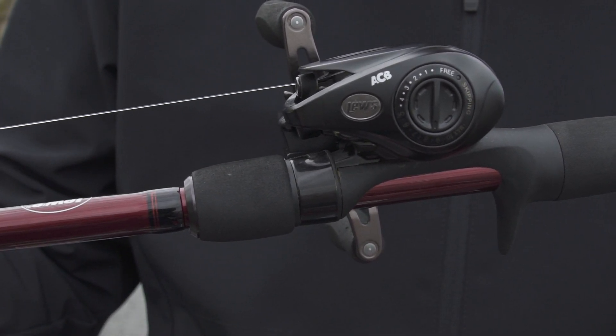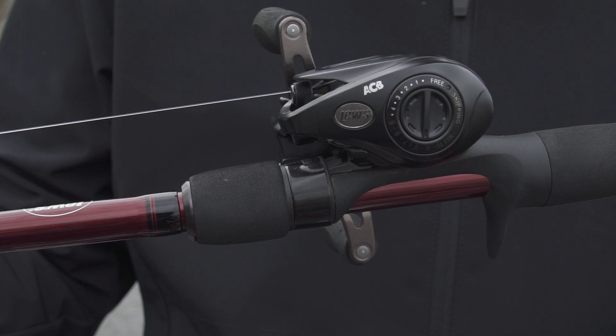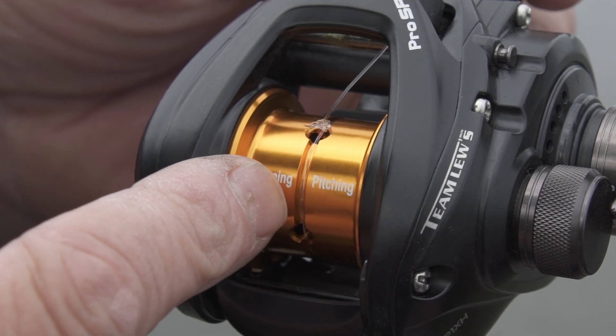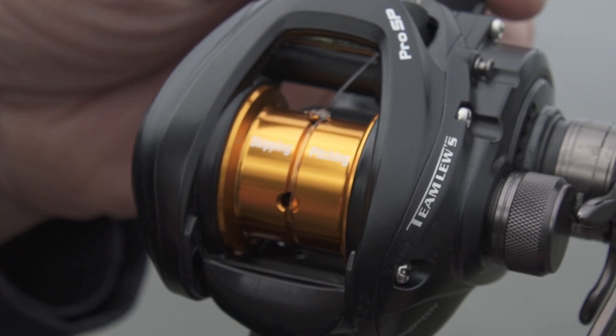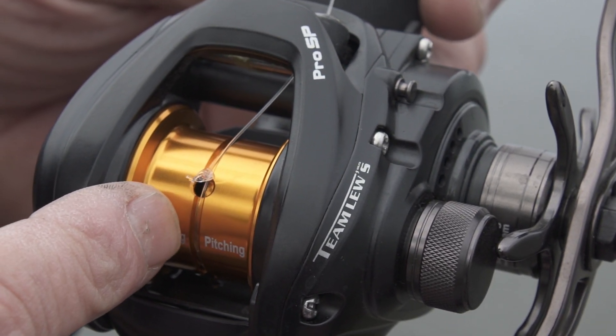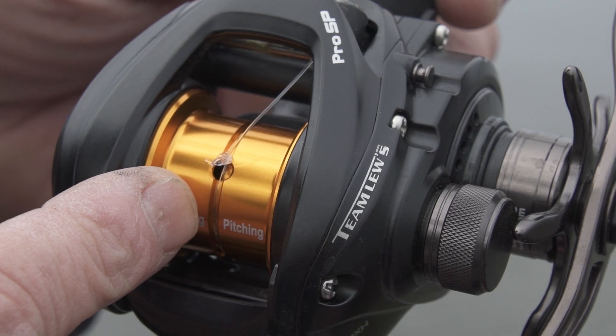It's got a spool tension knob, just like always, and then it's got a really unique spool that only holds 40 yards of 20-pound test line. Most of the time when you're skipping, you're going to be using heavier line, and we did something else unique to the spool — we actually cut a groove with holes in it for the knot to sit in.